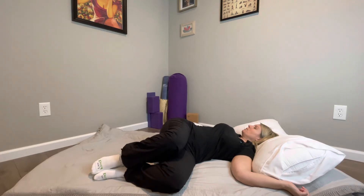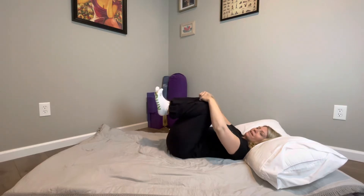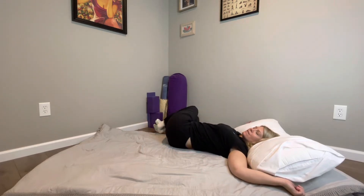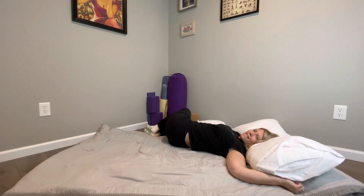Three more breaths here. After your last exhale, inhale your knees back into center, taking care to move slowly and kindly on your lower back. Rock side to side, and then we'll set it up on the other side. Arms in T or cactus, knees go to the left. Come back to the breath. Nice deep inhale through the left side body; exhale, let your knees be heavy.